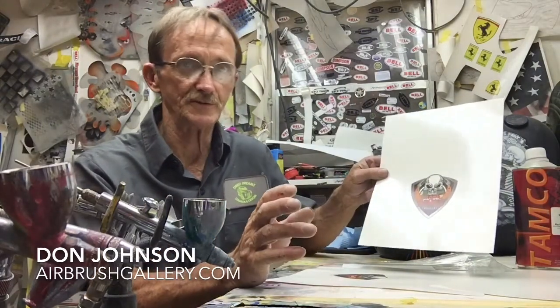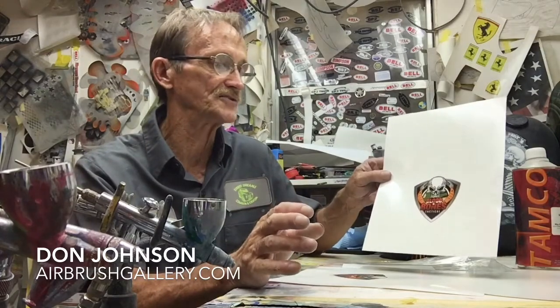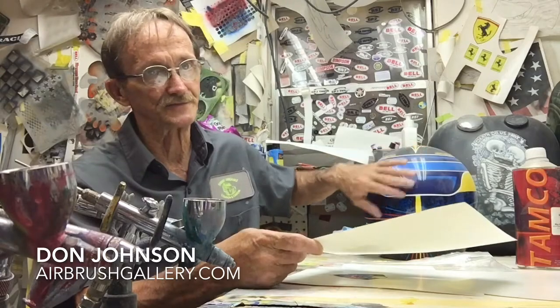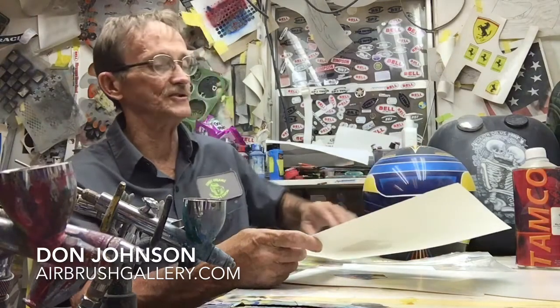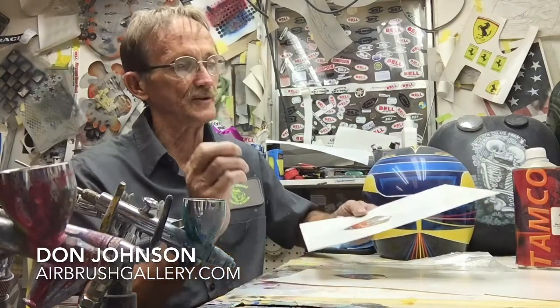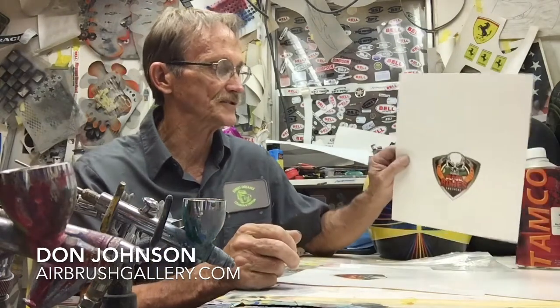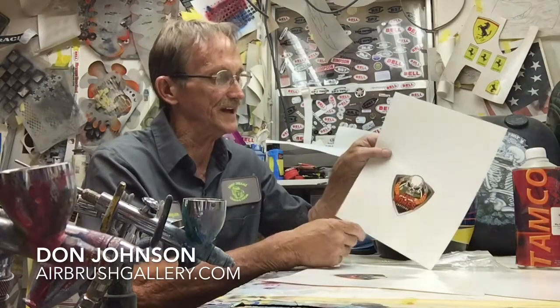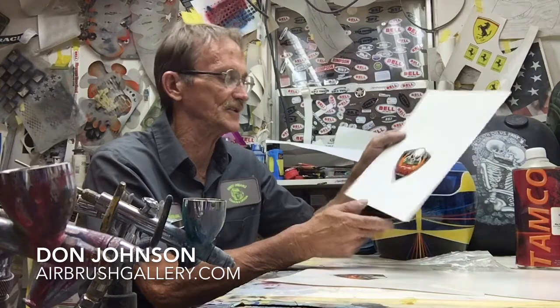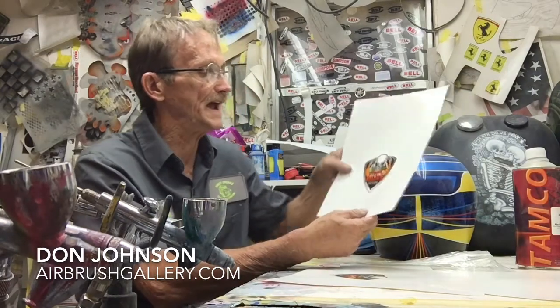Cut your decal out with a hobby knife, soak it in warm water just like you did when you put model cars together, and the decal will slide right off onto the surface in the position you want it. Get the surface wet, pull the water slide paper out of the water, and slide it on just like you did with a model car.